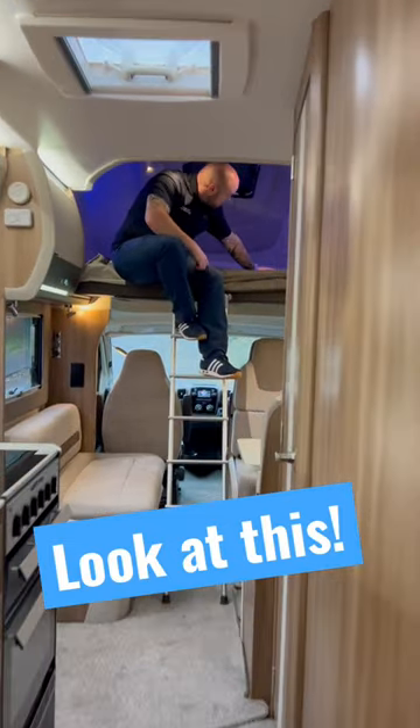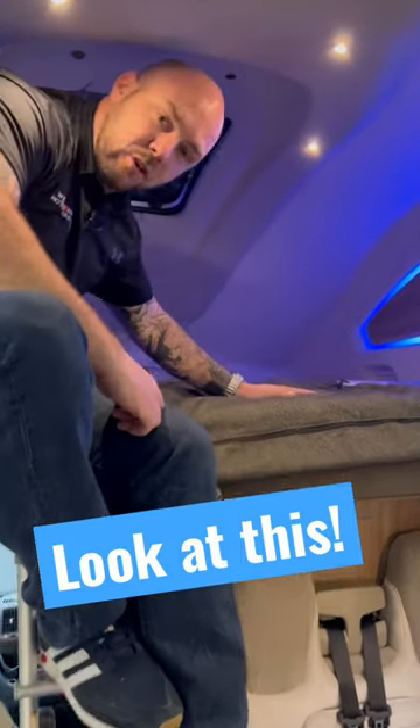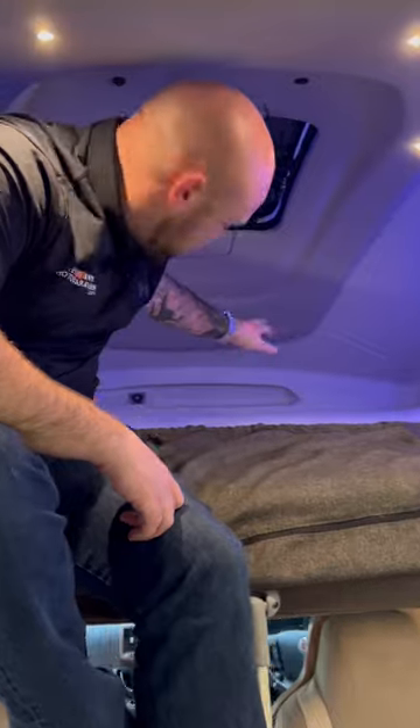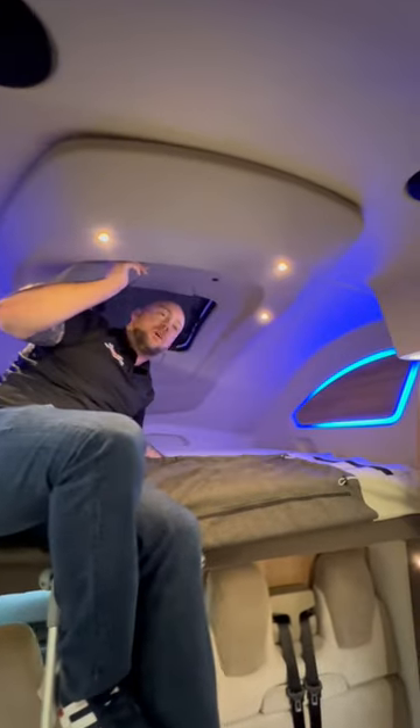Come and have a look at this. Up here we have a really big double bed with a really comfy memory foam mattress. At the back, you can't see, but it has got USB ports, which is dead handy. You've also got the LED lights which do turn on and off with a little switch.